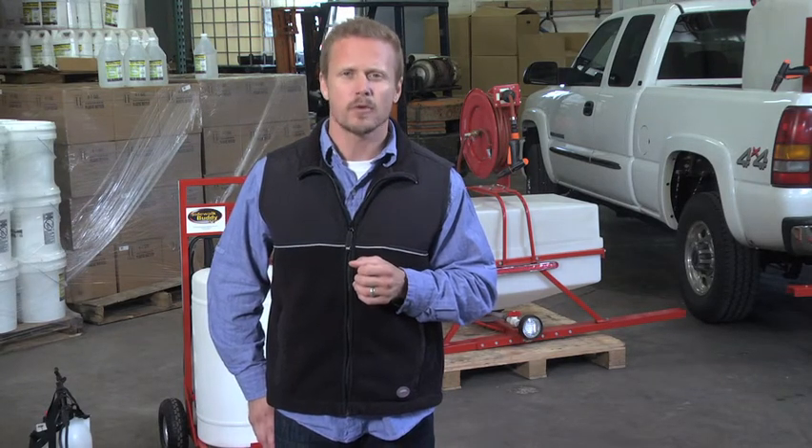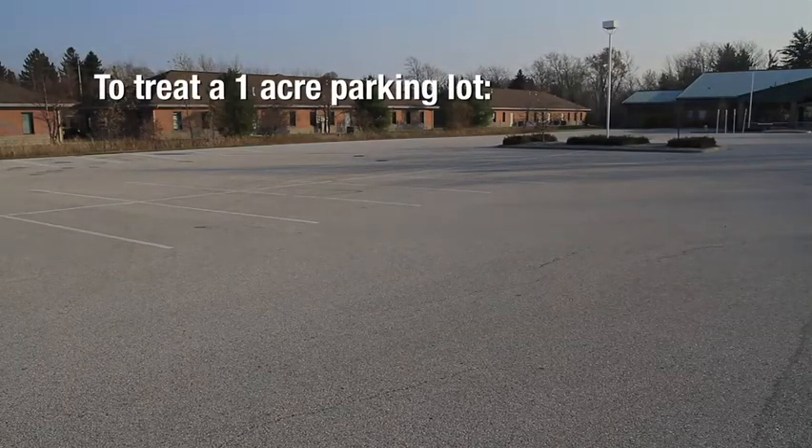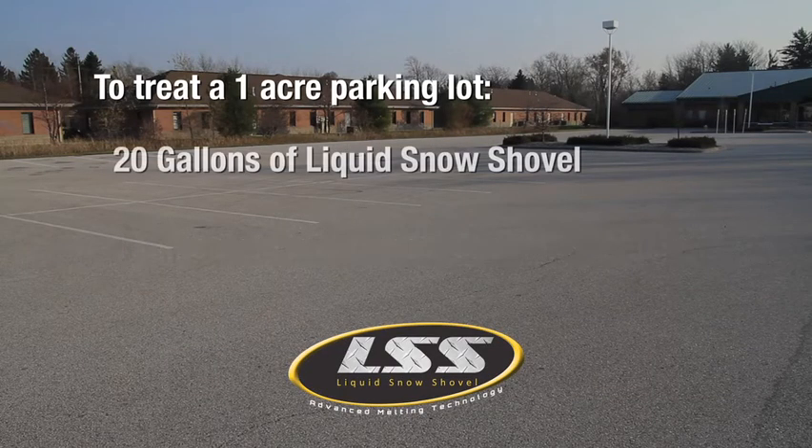In this business, performance is everything, and Liquid Snow Shovel really performs. To treat a one-acre parking lot, it takes about a ton of rock salt. When using Liquid Snow Shovel for an anti-icing strategy, a single gallon treats 1,000 square feet, so you only need 20 gallons to treat a one-acre parking lot.